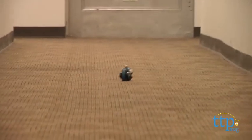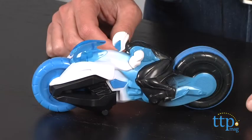This toy takes three button cell batteries and is age graded four and up from Mattel Toys. If you're a fan of MaxSteel or love other toys and playthings, you'll find the best reviews at TimeToPlayMag.com, your number one source of all things play.